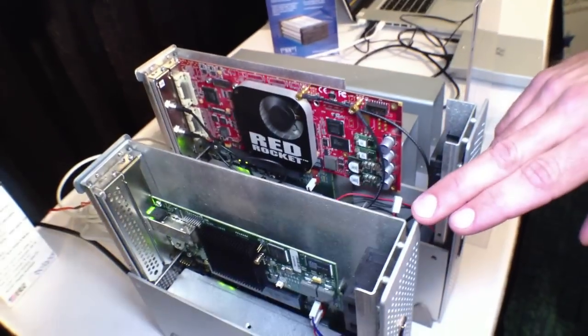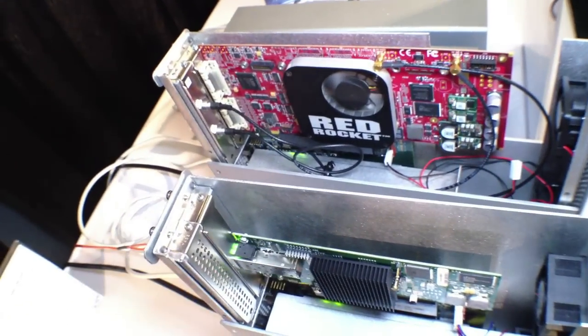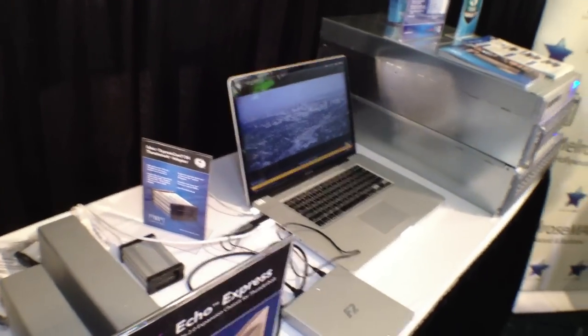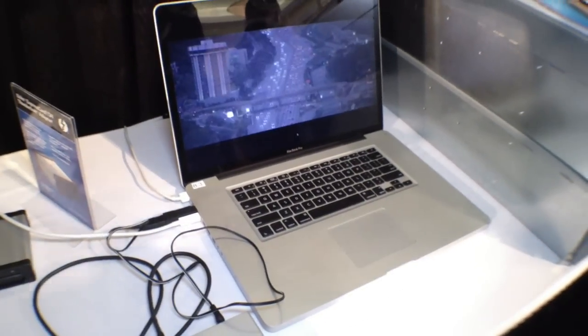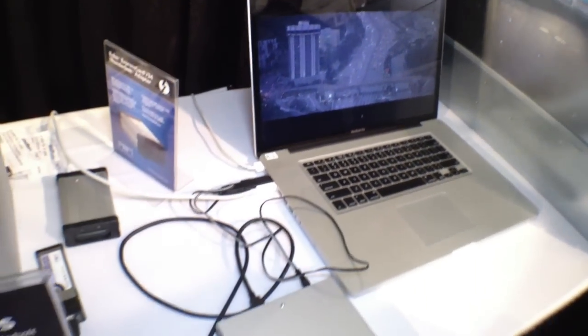A perfect example of what we're showing here: we actually have a Red Rocket card in this long chassis and a fiber card in this chassis, all connected via Thunderbolt. We're able to play the raw R3D files — 5K Red files — through Thunderbolt into a MacBook Pro. The fiber card reads the drives from our SAN and plays through the Red Rocket card.